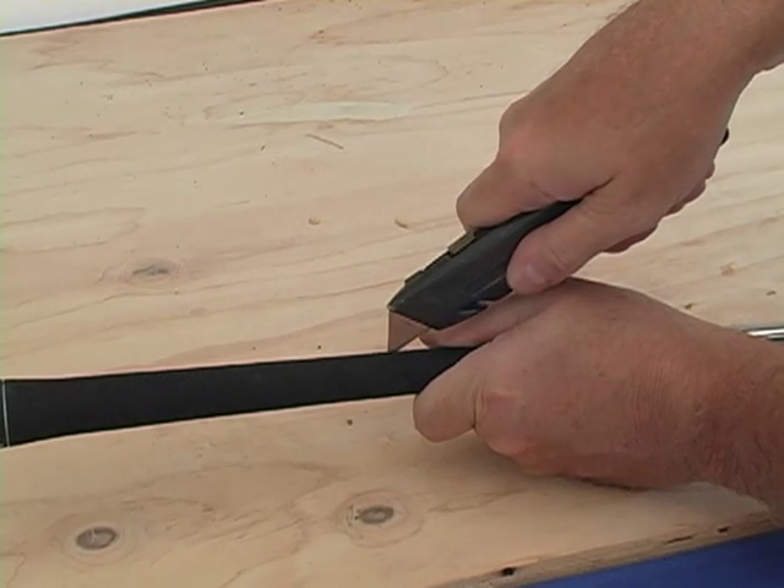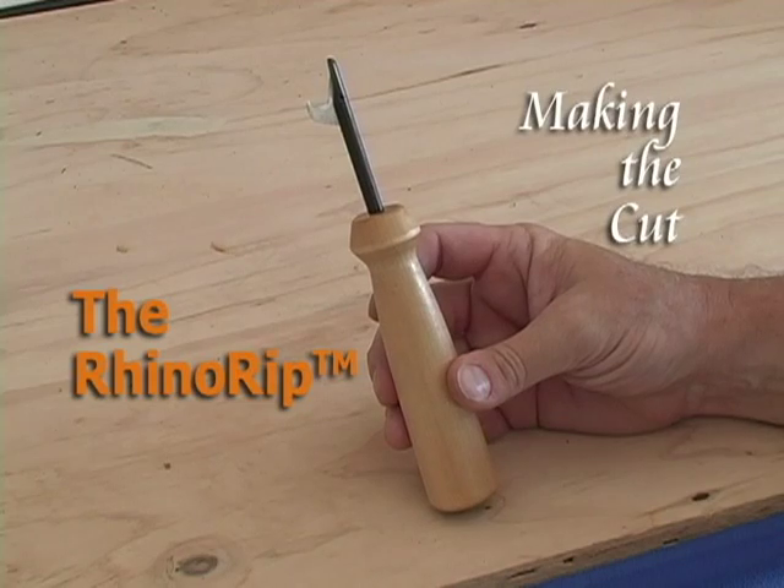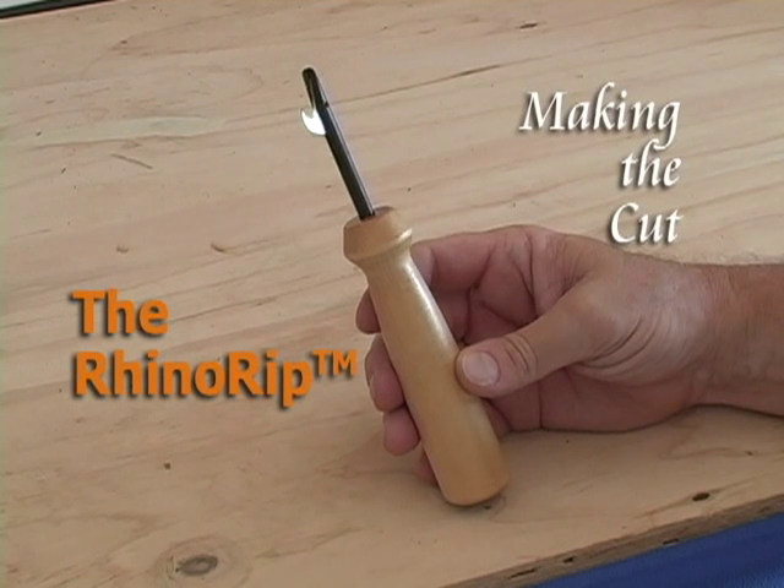Changing your golf club grips could be hazardous to your health. Not anymore. The RhinoRip has revolutionized the way grips are removed.